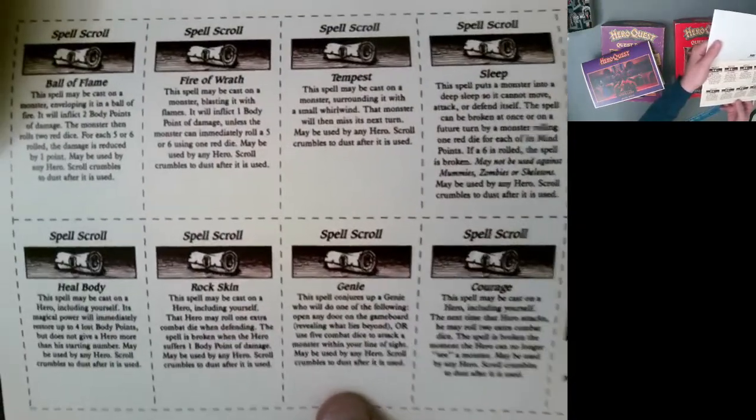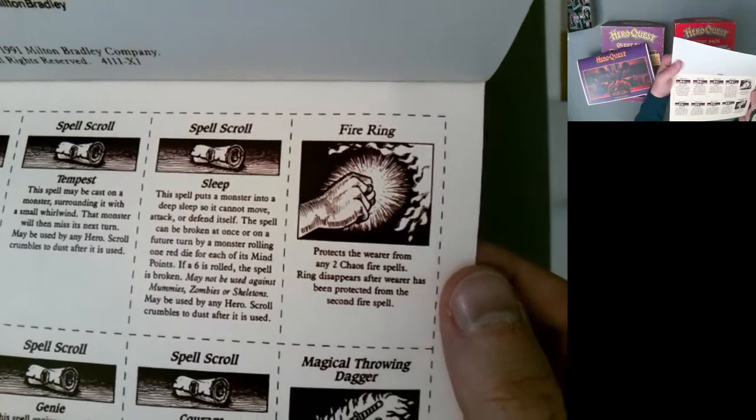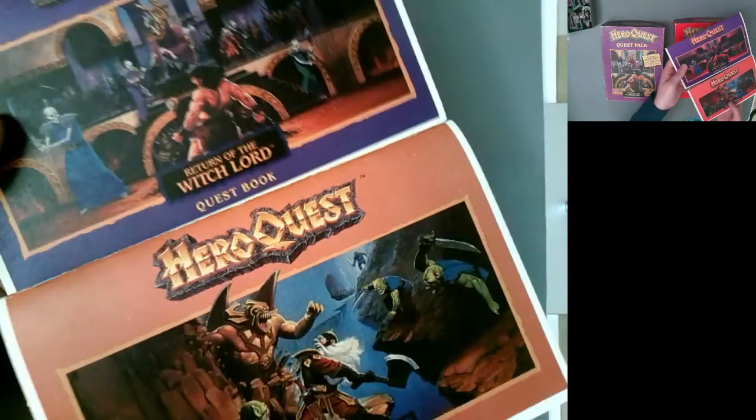Kellar's Keep spell scrolls: Ball of Flame, Fire of Wrath, Tempest, Sleep, Courage, Genie, Rock Skin, Heal Body. Also Magical Throwing Dagger and Fire Ring (very good against certain villain bosses). Opening Kellar's Keep: you get a complete doubling of the greenskins — six more goblins, three more fimir, eight more orcs including one more notched-sword orc. Quests in the expansion call for more monsters than the base game. According to the rules, if you run out of monsters you can substitute any monster of the same color. Each expansion adds 10 quests to your 14 from the base game.